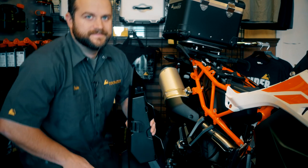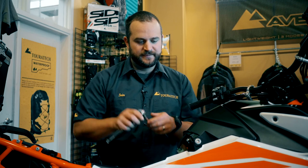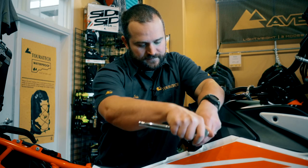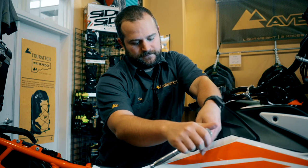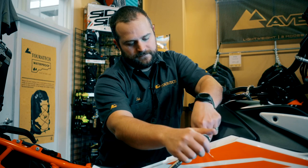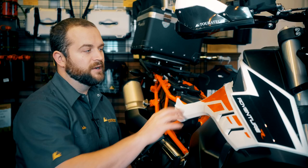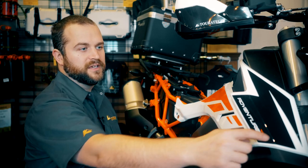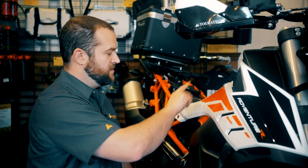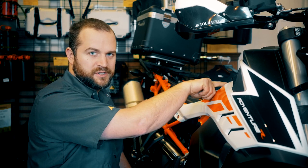Do the same thing on the other side. Now remove the battery cover — it's held in with two Torx T30 bolts on either side. Now remove the two upper side panels. These are each held on by five bolts: four black bolts and then one silver bolt.